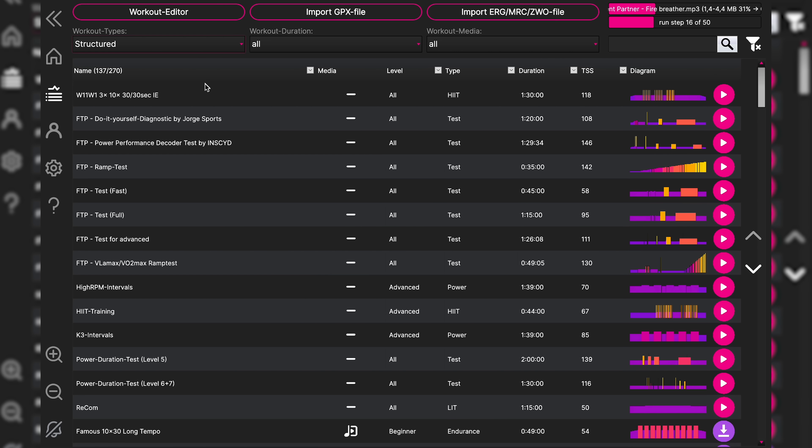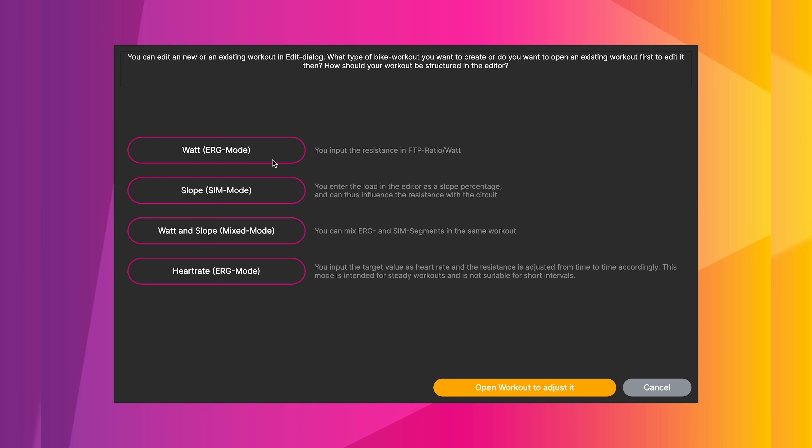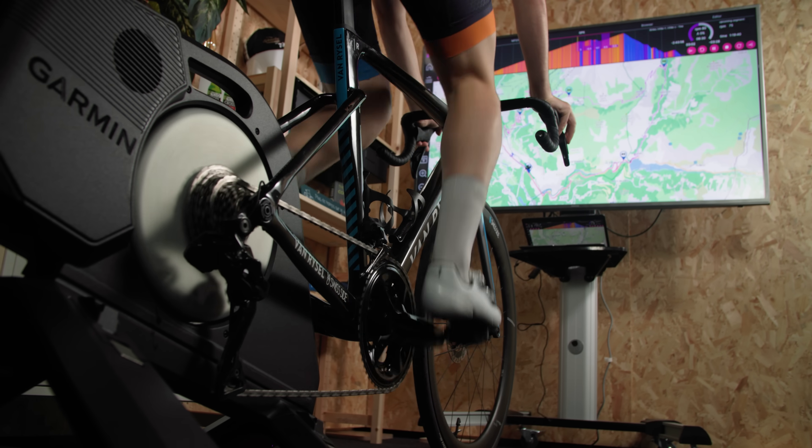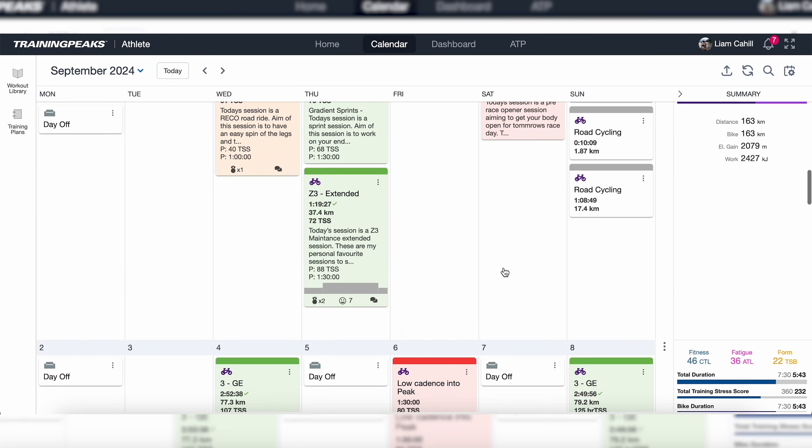Icy Trainer is affordable indoor cycling software designed for cyclists and triathletes. It offers a variety of features such as structured training programs, performance tracking and customisable workouts. Users can control their basic trainer, or a smart trainer, through the app and sync their setup with popular fitness programs like Strava, Garmin Connect, Training Peaks and loads more.